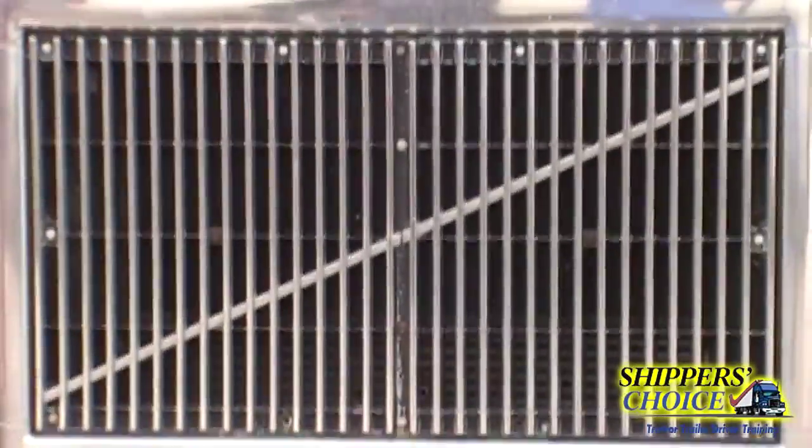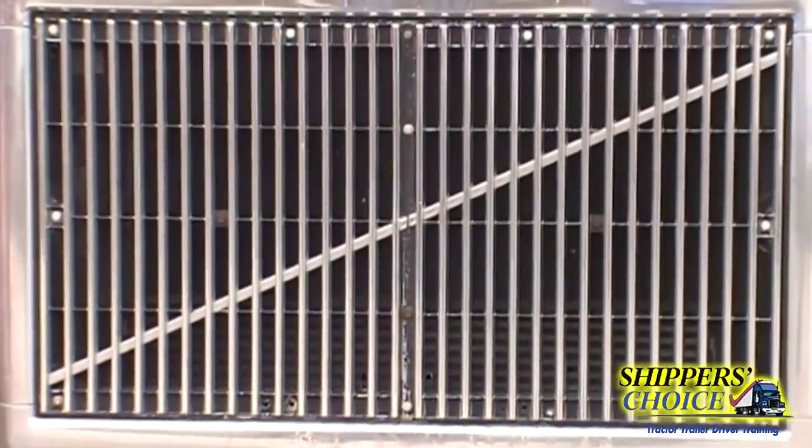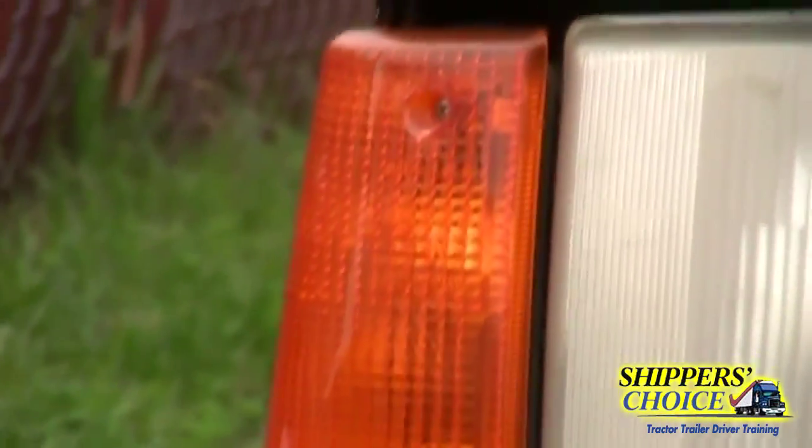We're going to go up to the grill — the grill is not cracked, bent, or broken, all bolts are present, no obstructions. Go to your headlights and turn signals, check both sides. Headlights are not cracked, chipped, or broken, clean and clear in color, no condensation. Turn signals — check both sides — amber in color, not cracked, chipped, or broken, clean, no condensation, and all screws are present.